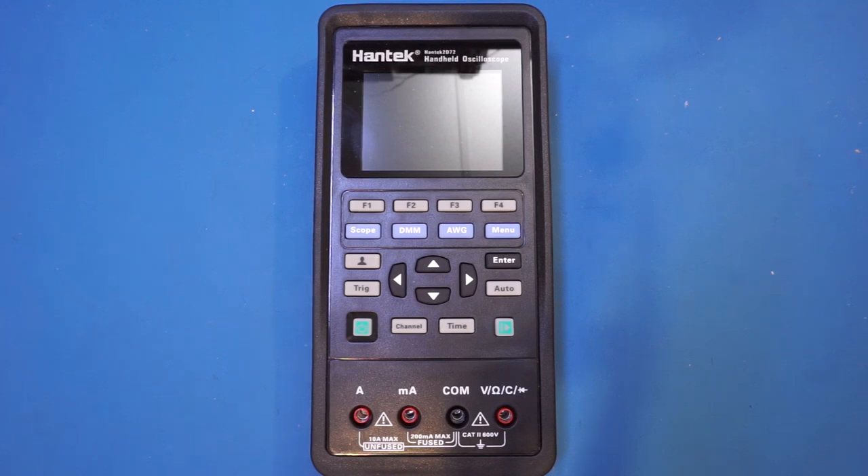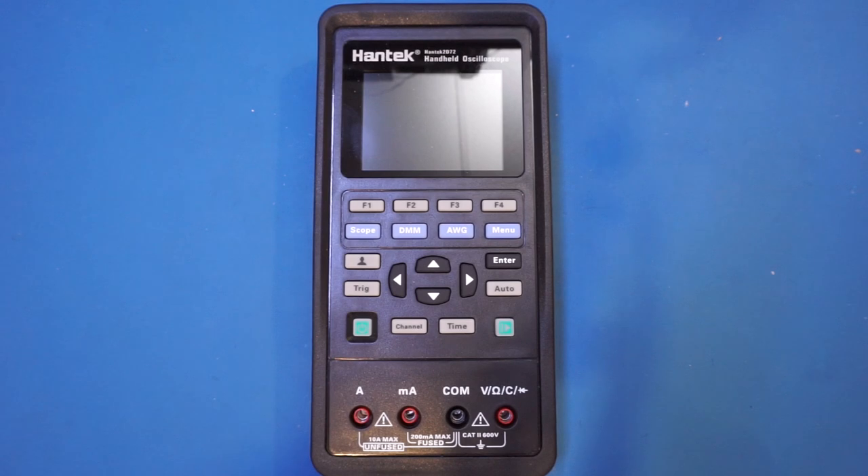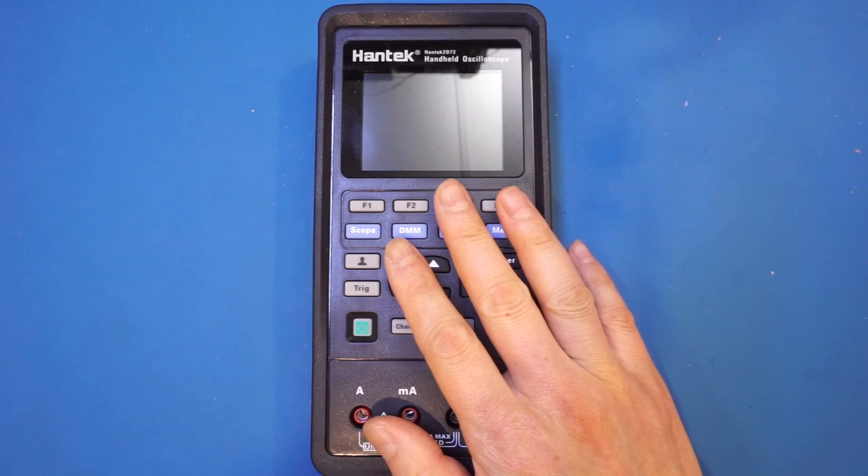In this video, let's take a look at the Hantek 2D72 handheld oscilloscope. It is actually a three-in-one device combining a two-channel oscilloscope, a multimeter, and also a single-channel arbitrary waveform generator, all in this one small portable package.